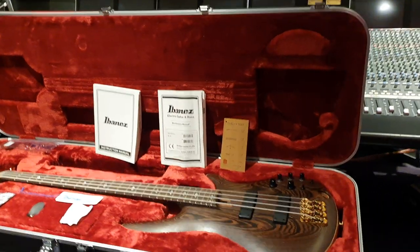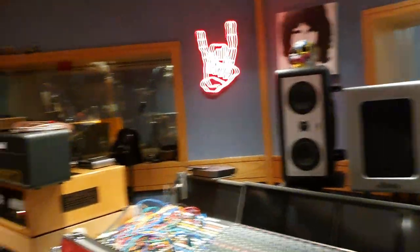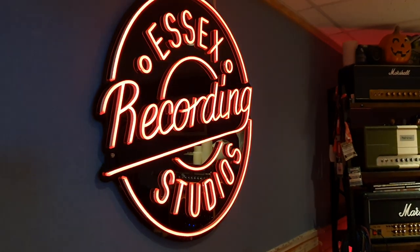Hello friends, what's up? It's your buddy Keith and I am here live again in the control room of the world famous Essex Recording Studios just outside London and Southend-on-Sea, England, baby.